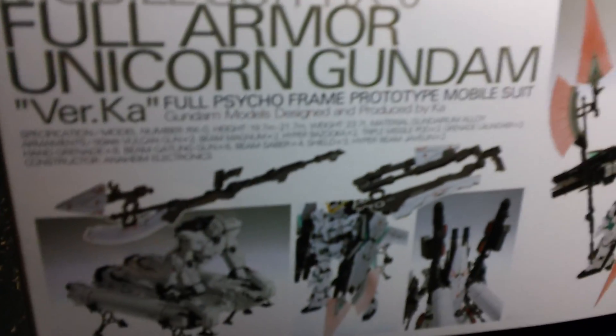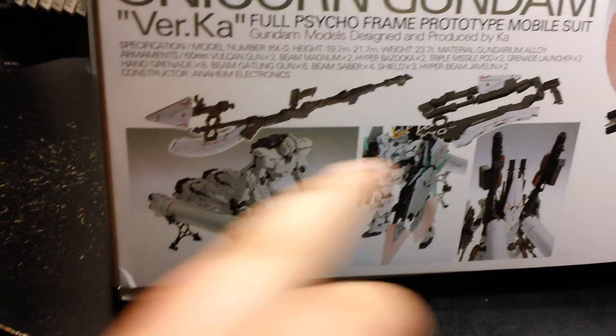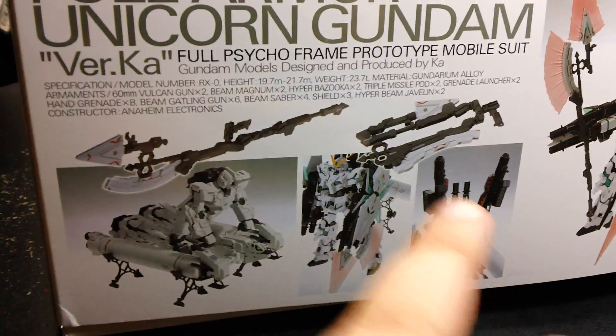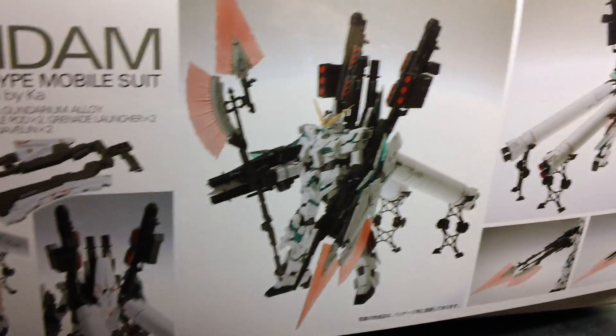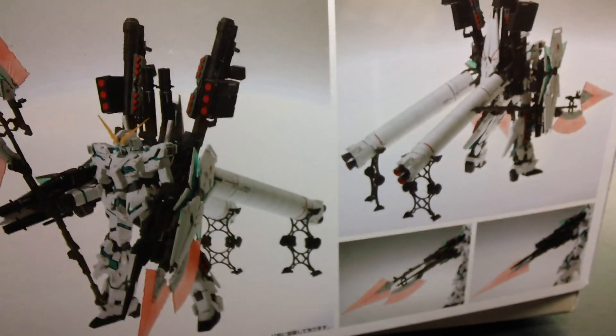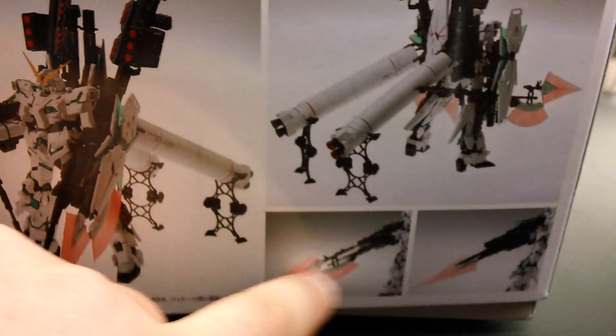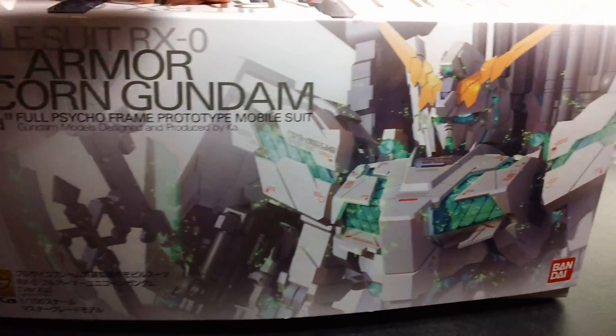Moving on to the side, we get a listing of all its weapons, and lots of photos of all the weapons. You get two Hyper Beam Javelins that can be configured in various ways. The Type 94 base jabber is included with this kit - there wasn't really confirmation on that until close to the time this kit was released. Here you can see the Full Armor Unicorn decked out with all of its accessories. These Hyper Beam Javelins can be configured in several different ways, so you're going to have lots of display possibilities with this kit.